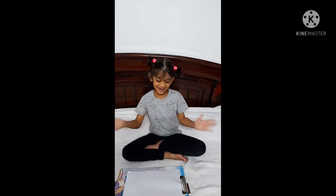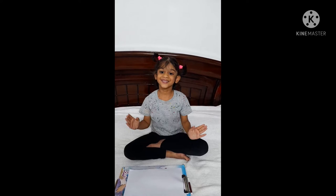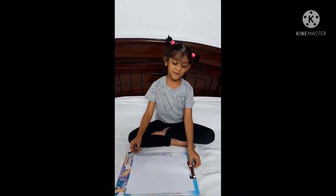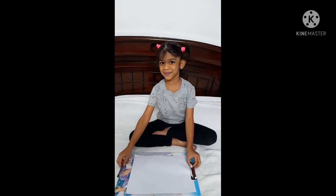Hey guys, welcome back to my channel. Today I am going to show you how to draw a swing. So, make sure to like, share, subscribe and hit the bell button.